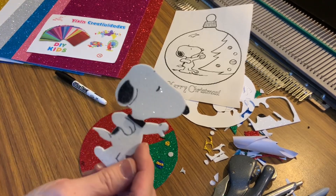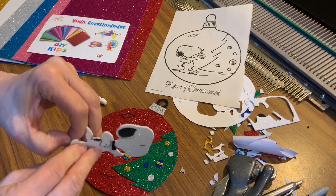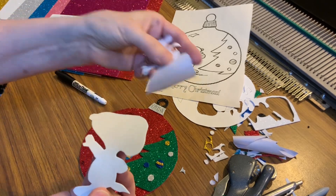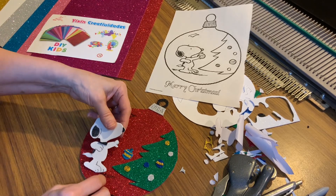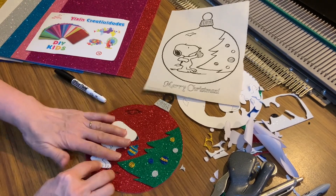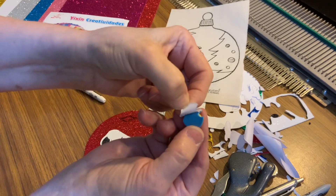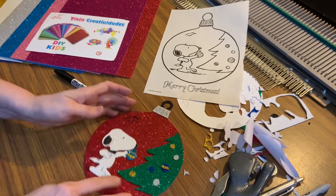Now let's do Snoopy — just the cutest little thing ever. Oh my gosh, I love this glitter foam. Look how easy it just peels off the back. You don't have to be a great artist — you just get it out of a coloring book. You can see right with the marks where his feet are supposed to go. Put him down here. Oh he's so cute! And he needs his little ornament. Here's the little ornament he's going to put on the tree. Peel it off the back — and just go. Look — that was so simple, quick, and easy to do.